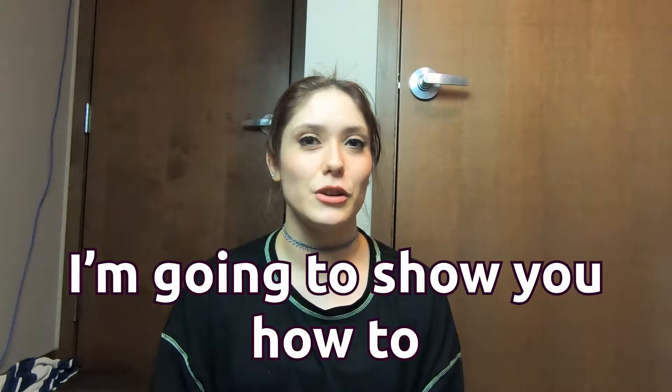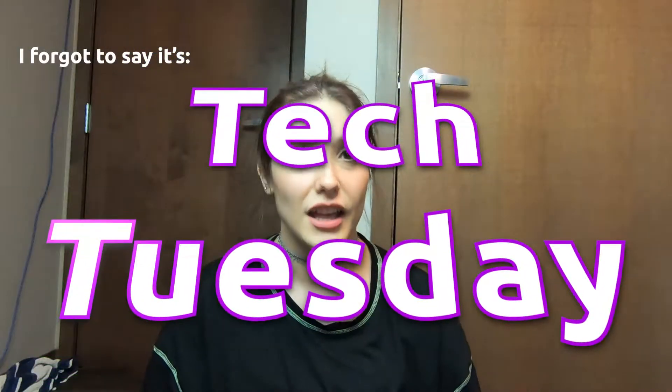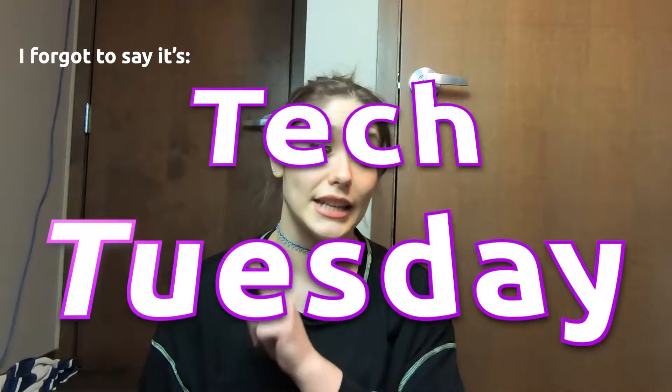Hey everybody, it's Hannah Faye, welcome to my channel. Today I'm gonna show you how to properly remove a CPU cooler, and if you're unlucky, how to remove a processor that is stuck to a CPU cooler.